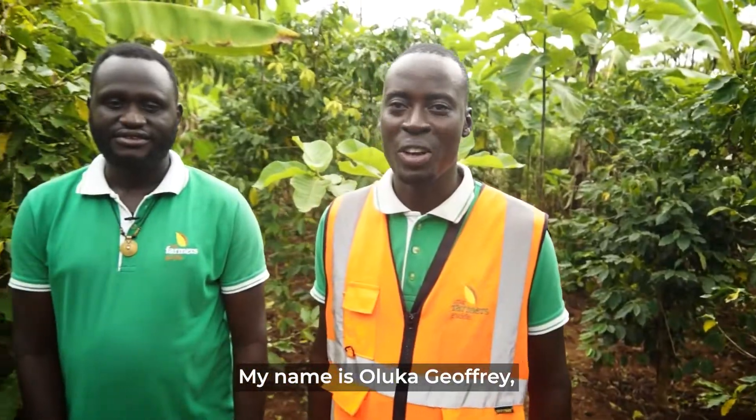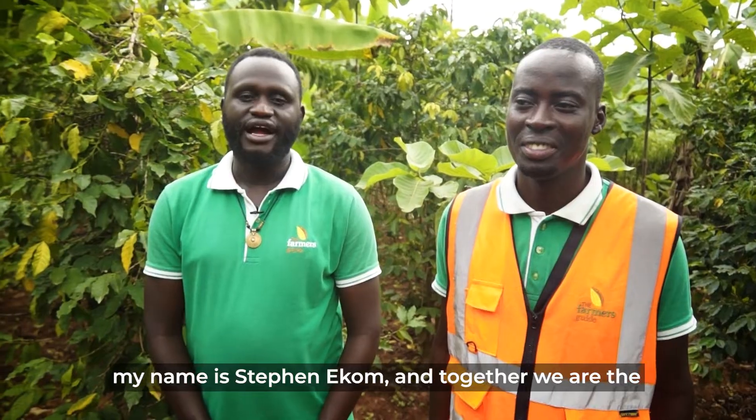My name is Soluka Joffrey. My name is Stephen Ekom, and together we are the founders of the Farmer's Guide to Uganda Limited.